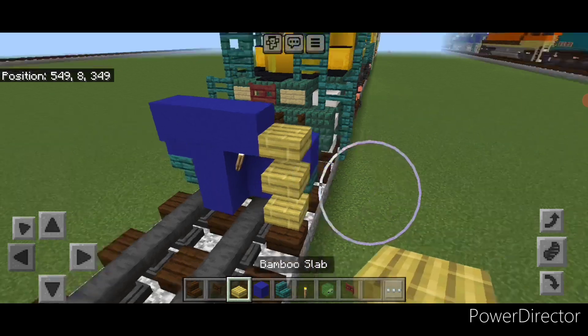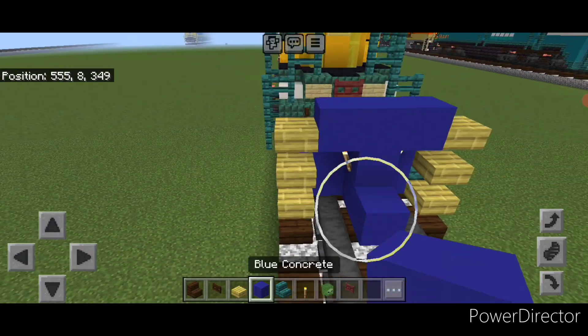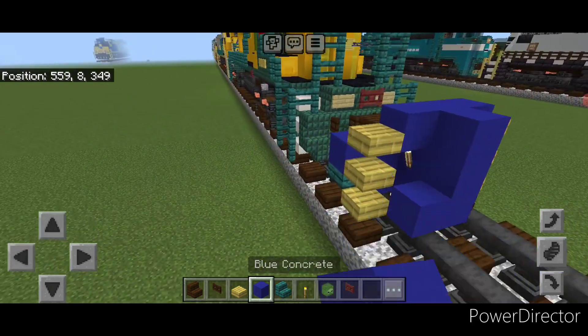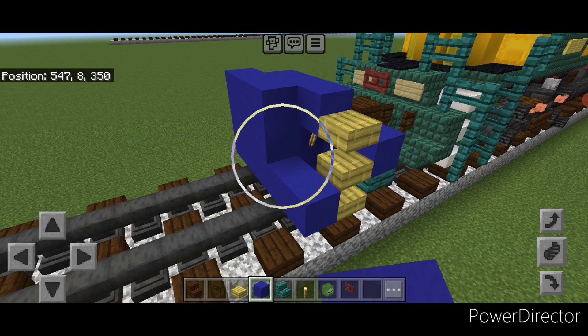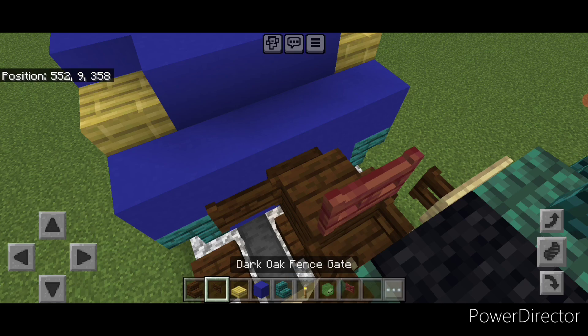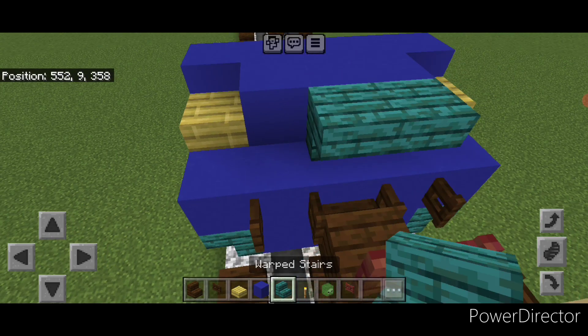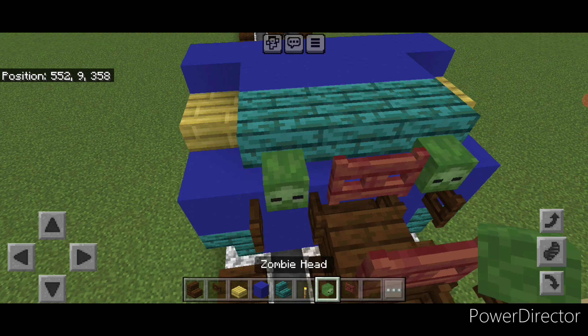On the outer edge three bamboo slabs like this, three on this side. In front of this do a five by three of blue concrete coming out to each side of our tracks. Then swing around back here and open a fence gate on either side of the coupler. Up here three upside down warped stairs, a mangrove fence gate in the middle and a zombie head on either side.